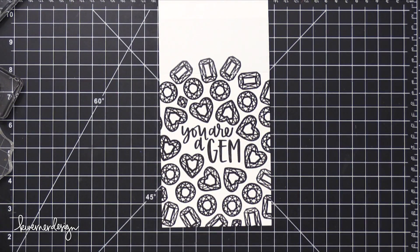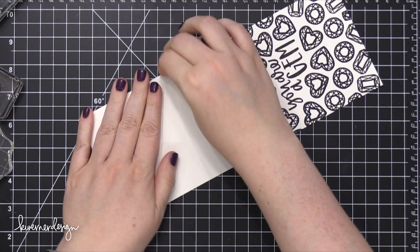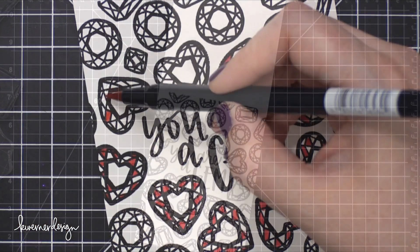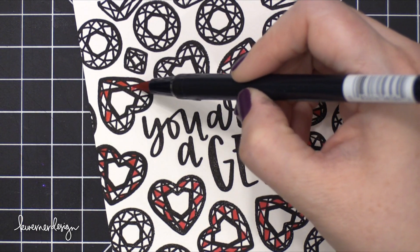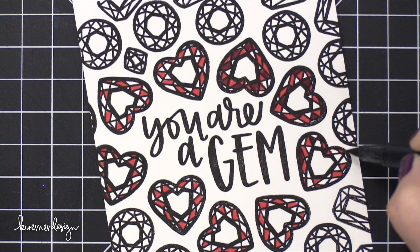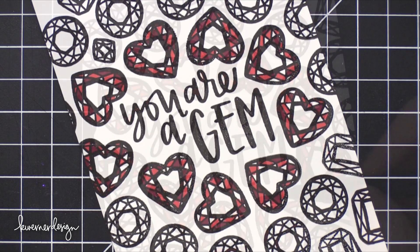I'm going to move on to some really simple coloring. I'm only going to be using three different color schemes for these gemstones — for the three different gems that I used. I'm not really going to add a fourth or fifth for those really small ones, but I'm basically going to be coloring the heart-shaped gems in a red color scheme, and then the other two shapes in a different color scheme. I'm using three different markers for each color scheme.